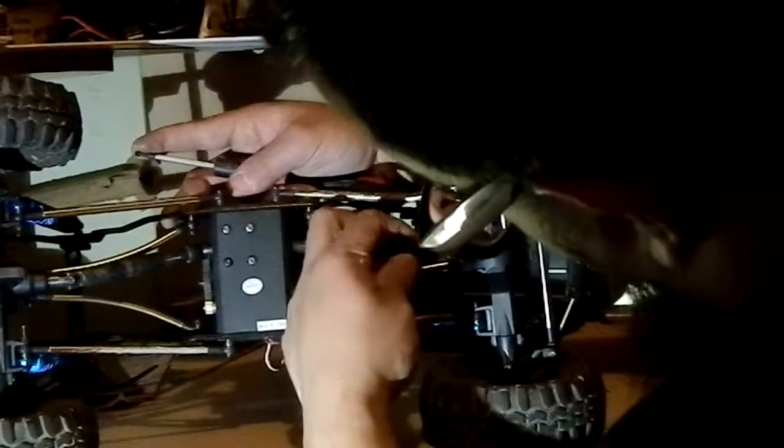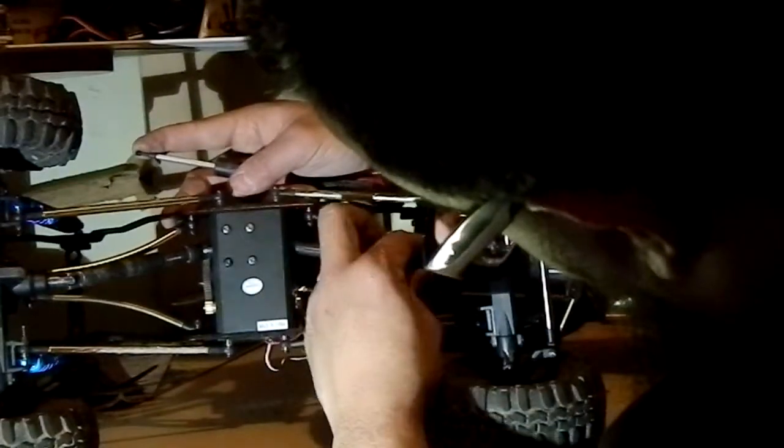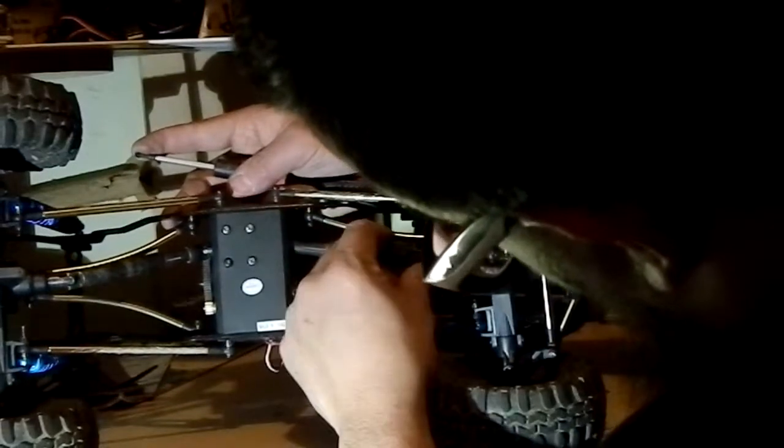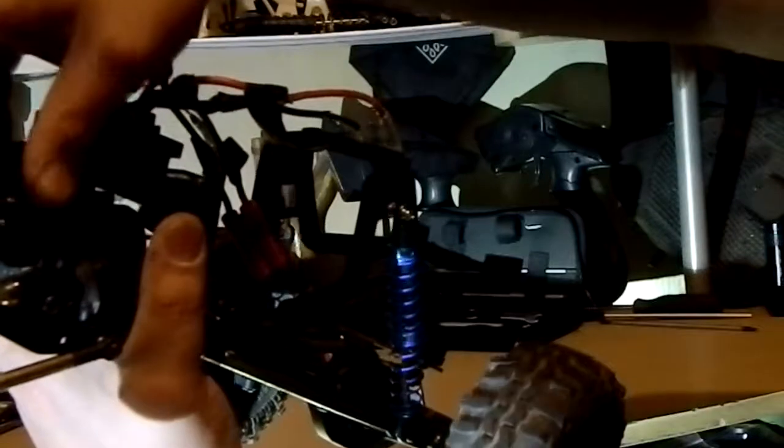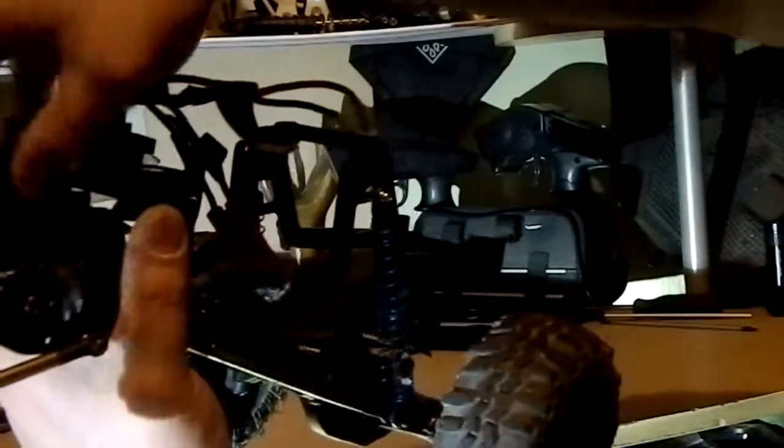This is very important guys because we don't want this thing sitting on here wrong, we want it right. Now the transmission is in and the drive shafts are hooked up properly. See, you spin it — your wheels all go.